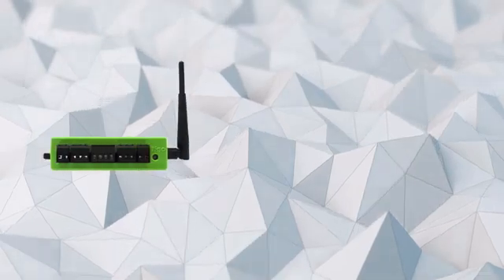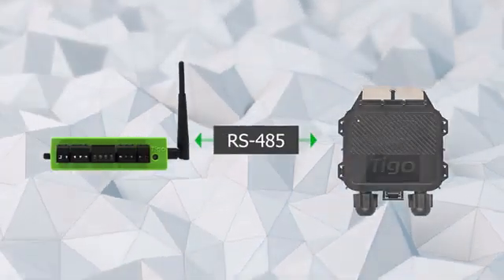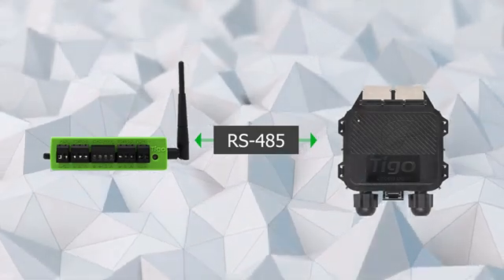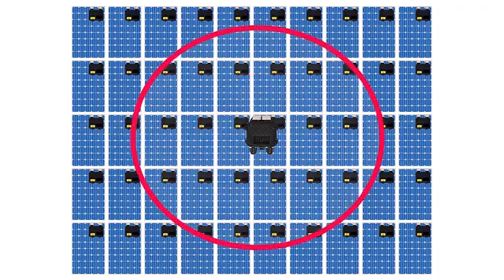The CCA and TAP must be hardwired together using an RS-485 cable or equivalent. The TAP is installed on the roof, preferably in the center of the array for maximum TS4 connectivity.